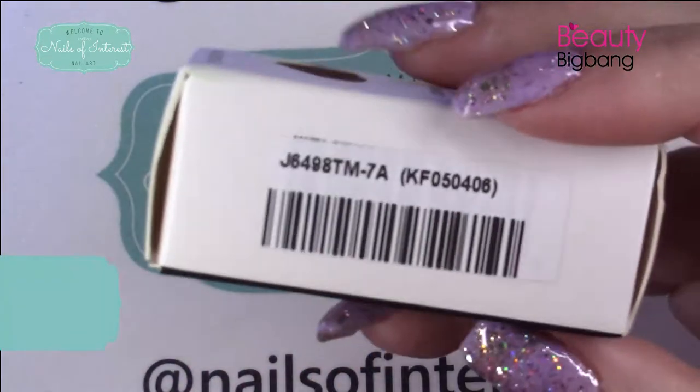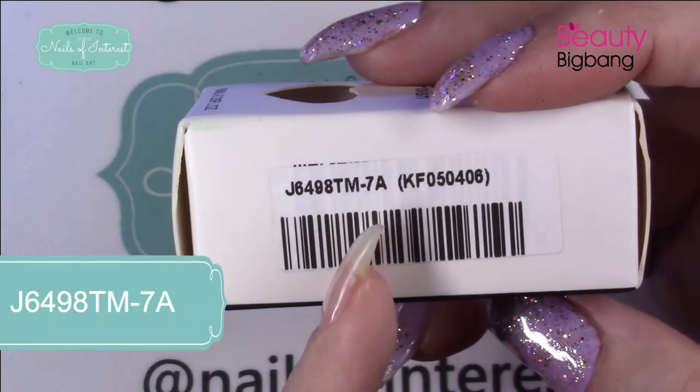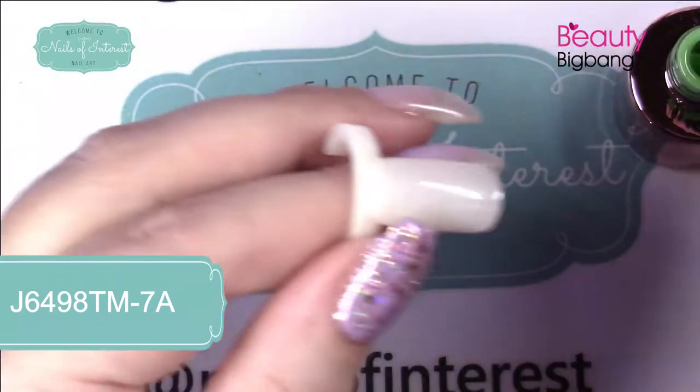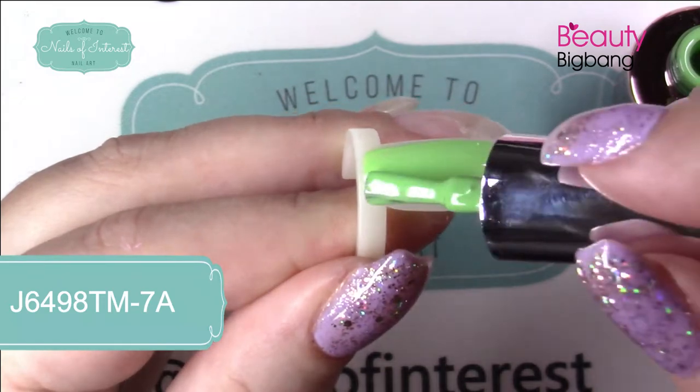Let me show you the box. J649TM and the color is 7A. I'm going to try to use them both — I think they'll go together. This lovely green.